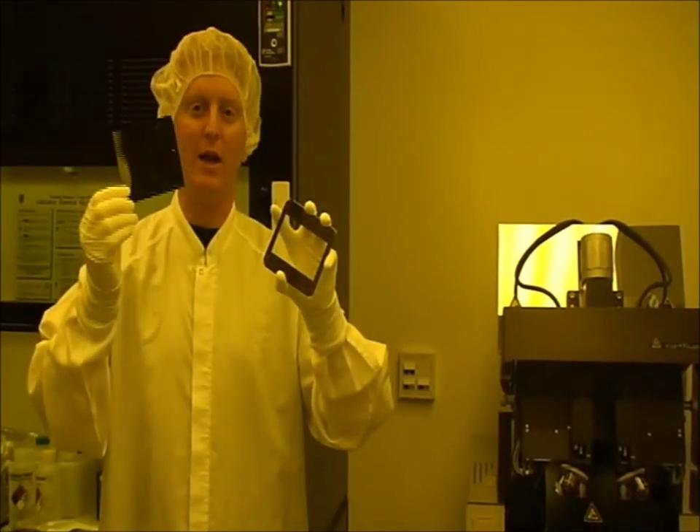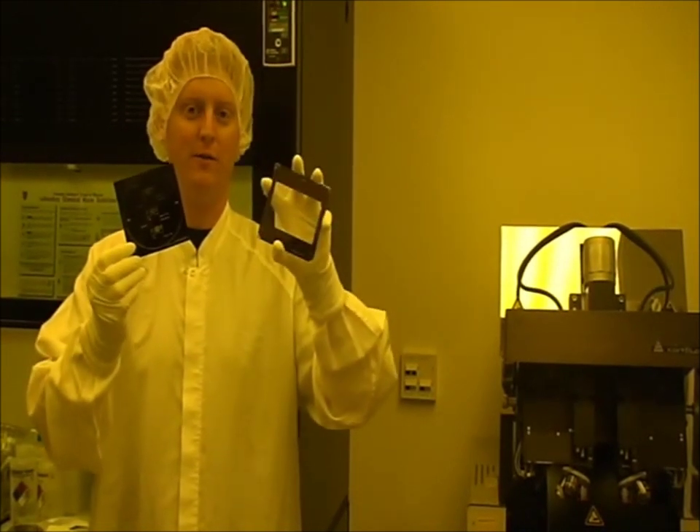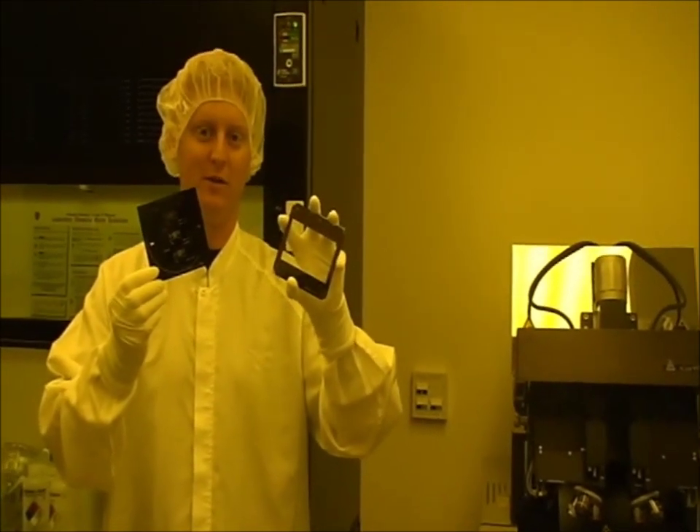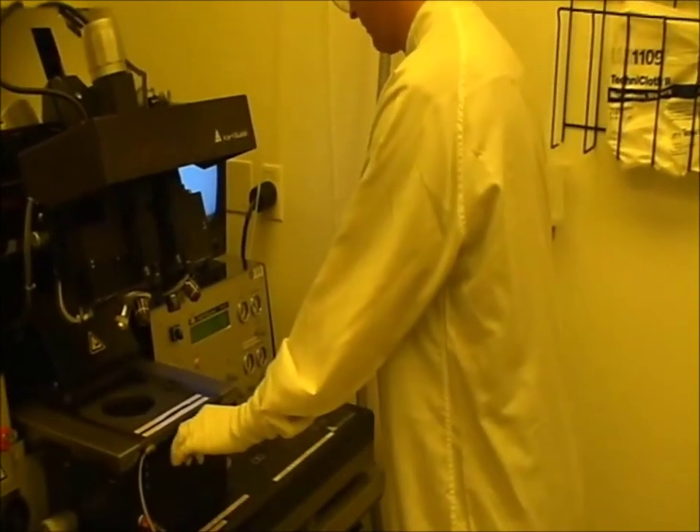This is a negative tone mask for use with negative resist. This is a positive tone mask for use with positive resist. After we load the mask, we load the wafer and expose it.